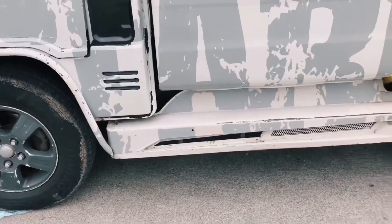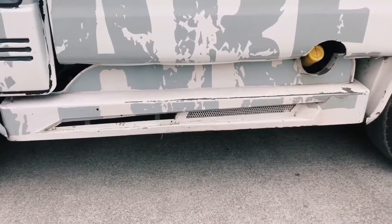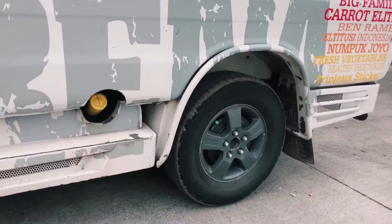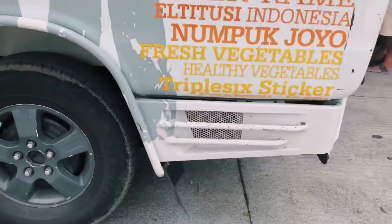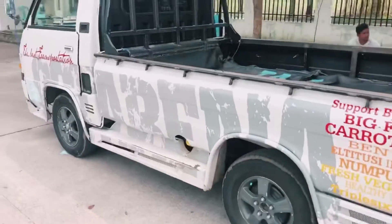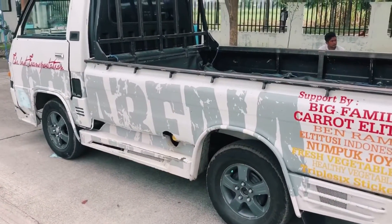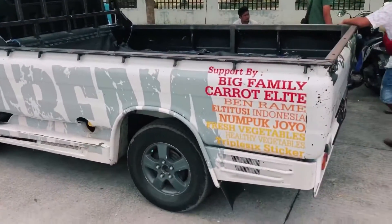Untuk di bagian samping ini juga dipasang spoiler samping, pelindung samping atau perisai kolong. Kondisinya sudah sama di-wrapping atau di-cutting sticker. Untuk budget wrapping ini sekitar 3–4 juta rupiah, full body dari bagian depan sampai kiri dan belakang.